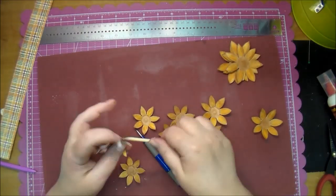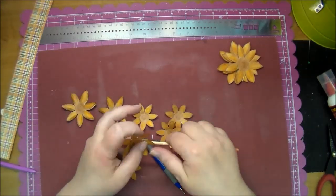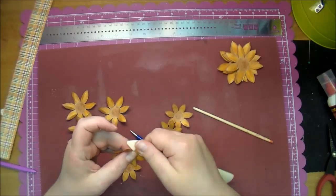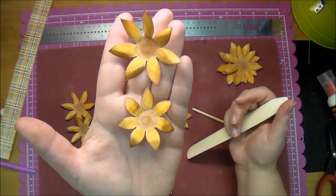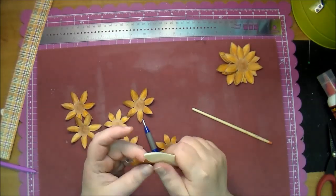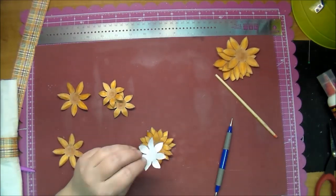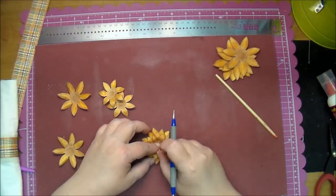Now I'll be using a paint brush to curl the edges of all the flowers. The extra large flowers in the right-hand corner — I decided I'm not going to use those this time. On the smaller flowers, I'm using my bone folder to bend and curve them down a little. In the end, I'm making two flowers, using two of the medium size and two of the smaller size.